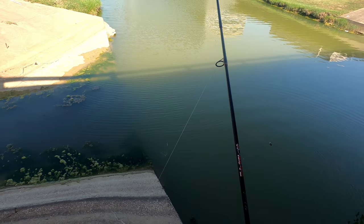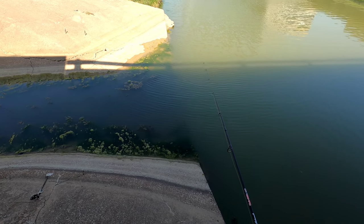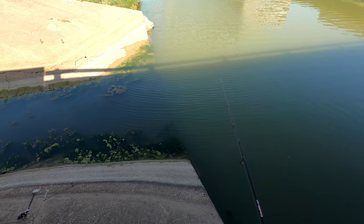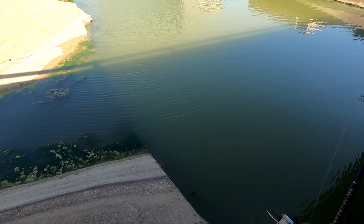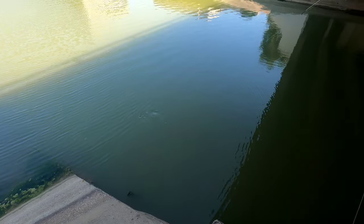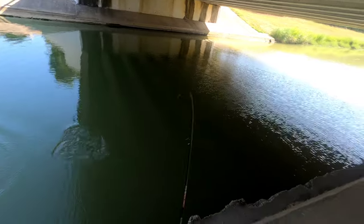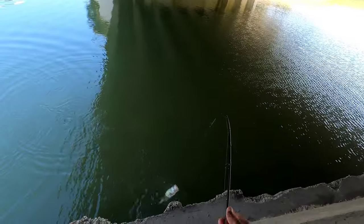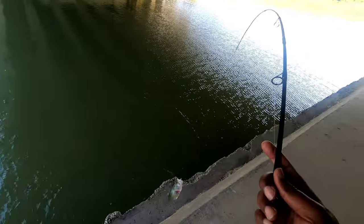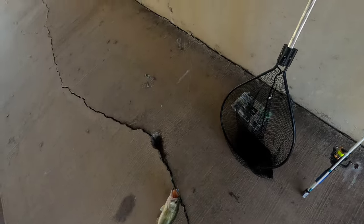I bet you can catch crappies here at night, or right when it gets dark — a lot of them too. Here we go. Good one! Them bass be up in that drain hole you guys. This is a good bass. Oh God, I'm surprised that didn't break the line. That's a good bass!